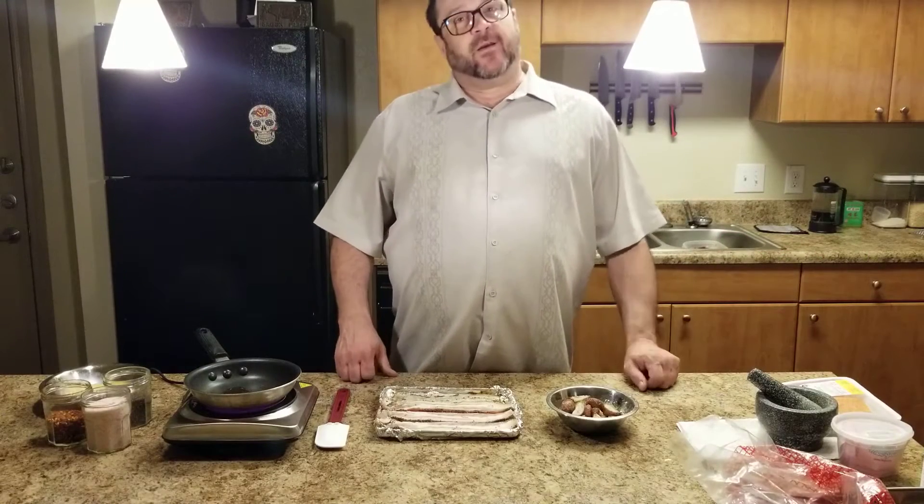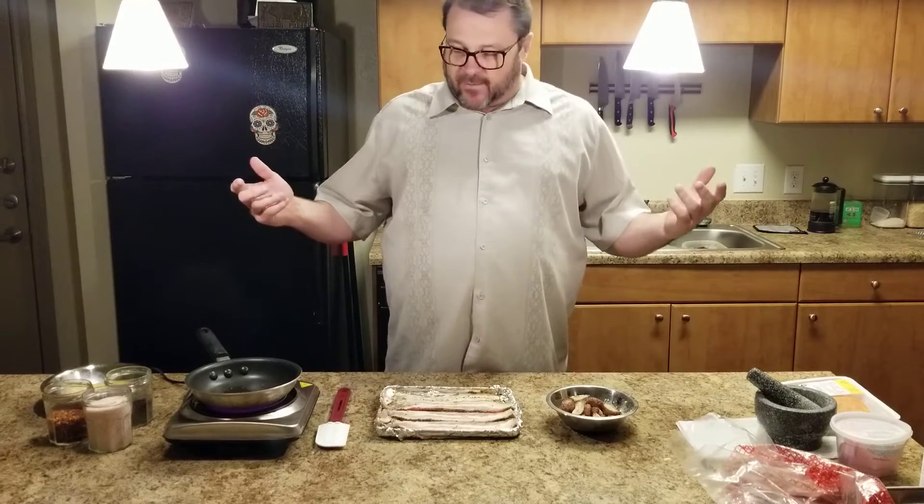Hey guys, welcome to Feed Your Brother. We're gonna be starting with a basic breakfast: bacon, eggs, and some potatoes.